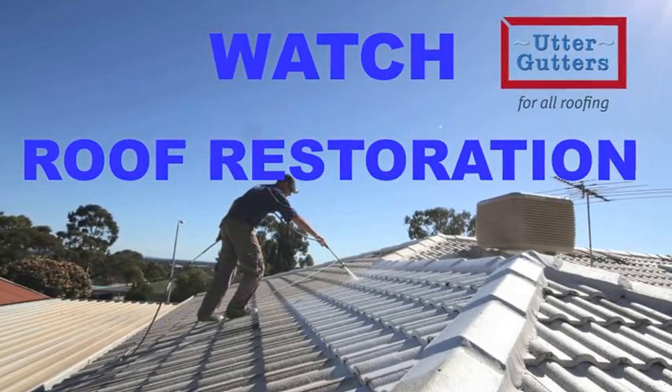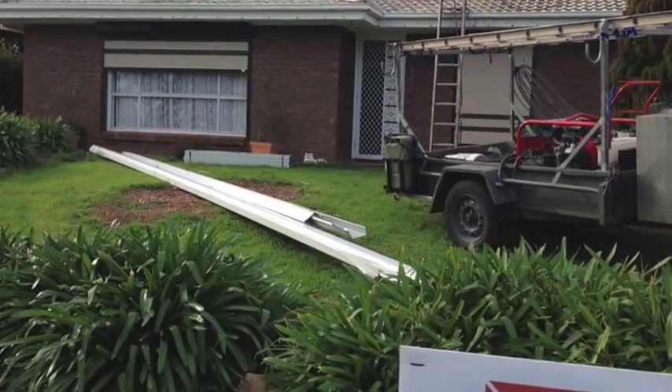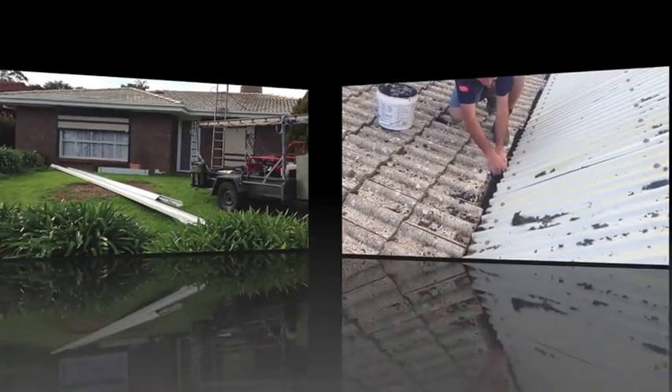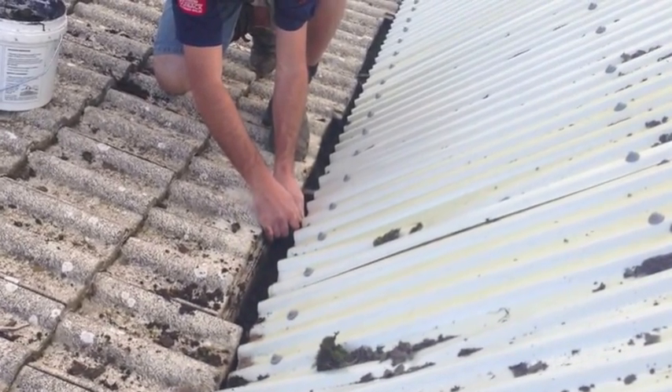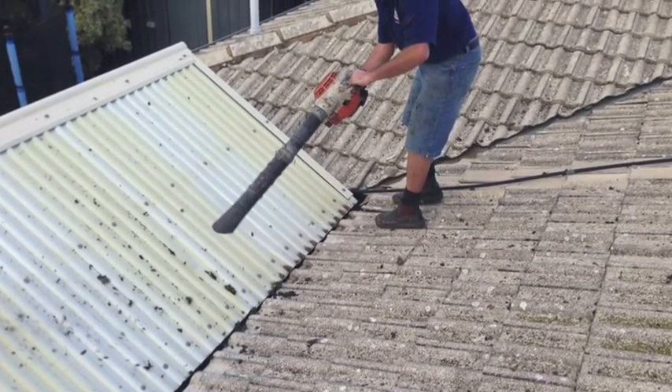If you are considering a tiled roof restoration, this is a short video to help you see some of the processes involved. As with all correct procedures of renovation works, preparation and precautionary steps must be done first in order to prevent building damage or personal injury.